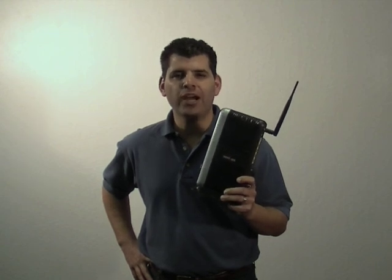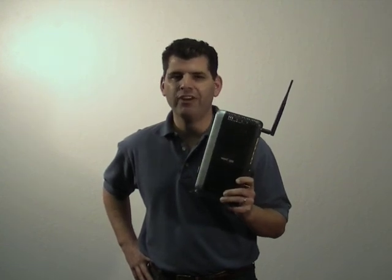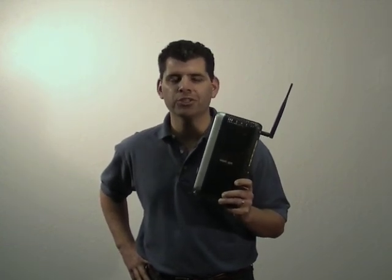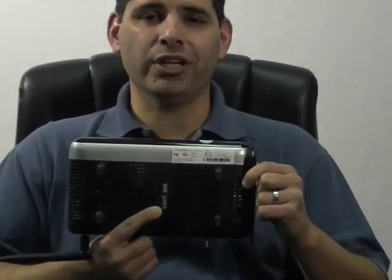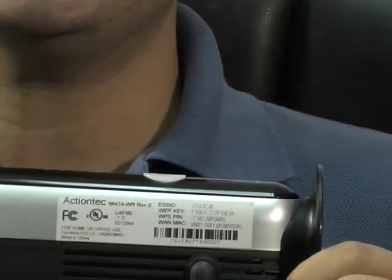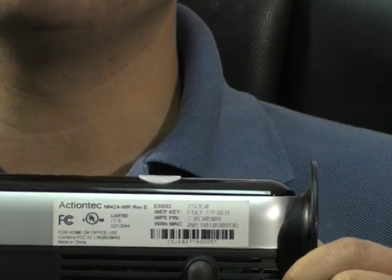Hello, today I'm going to show you how to wirelessly connect your Verizon FiOS router to your wireless enabled computer. Every Verizon FiOS router ships with wireless on and security enabled. Every unit has its unique ID and password, and that information is listed on the label on the back of the unit. It's a good idea to write down this information before you begin setup.